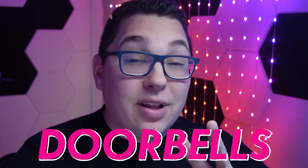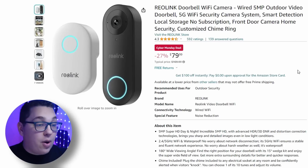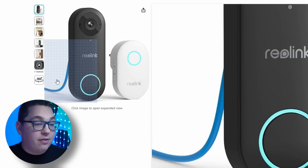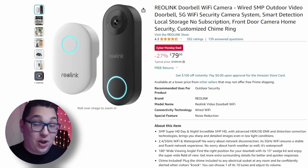Now let's look at doorbells. I looked at two different doorbells on this channel. The Amcrest 8410 is not on a Cyber Monday deal, but the Reolink doorbell is. There are two versions: the Wi-Fi doorbell and the PoE version which is powered over ethernet. Pretty much the same doorbell, but one uses ethernet and one uses your existing doorbell wiring or an included power supply. Definitely an amazing deal for a doorbell that acts like a security camera.